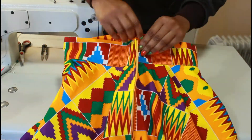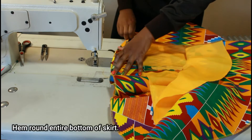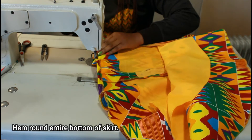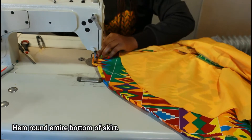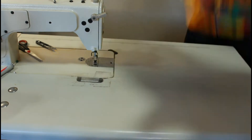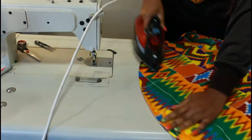Do you see how everything has come together? We're literally almost done. The final step is to hem around the entire bottom of the skirt — just keep hemming from beginning to end, and once that's done go ahead and iron the hem of the skirt.